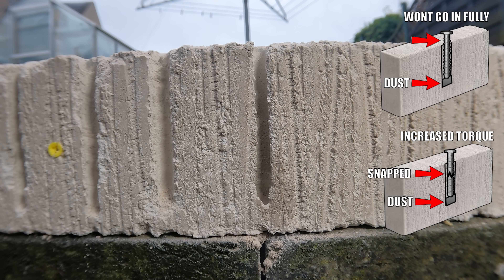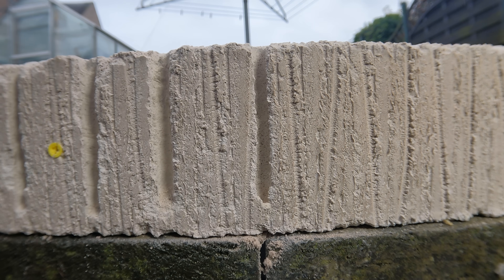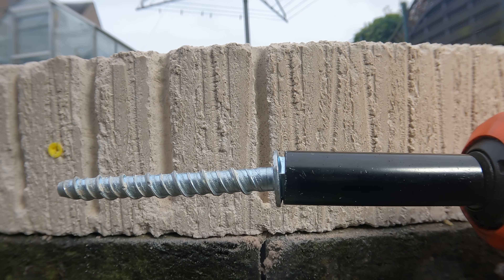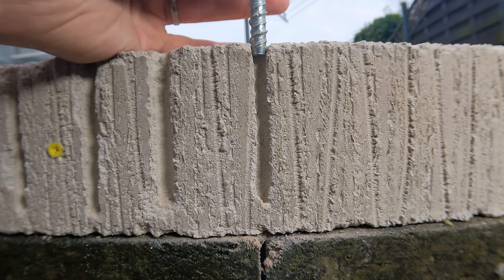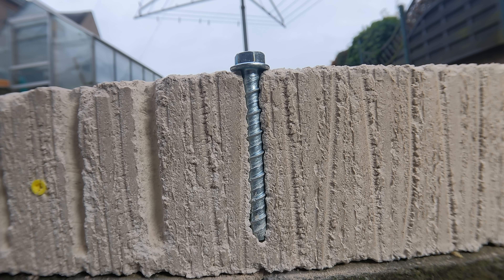Next up we have concrete bolts, which require an 8mm hole. Make sure you clean the hole out properly — this step is often missed and can cause a multitude of problems. The drill bit needs to be the same size as the shank of the bolt and slightly narrower than the thread. Let's fasten this down with a 13mm socket and drive the bolt home. Because the threads are slightly wider than the hole, as we drive in the fixing the threads bite into the concrete, giving us a really firm and secure fixing.